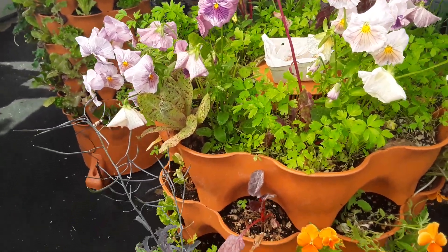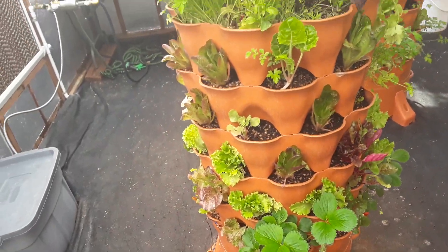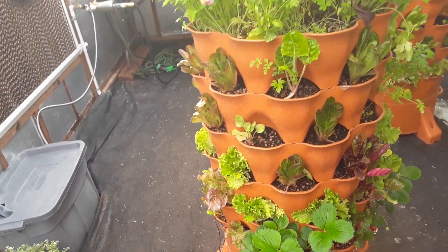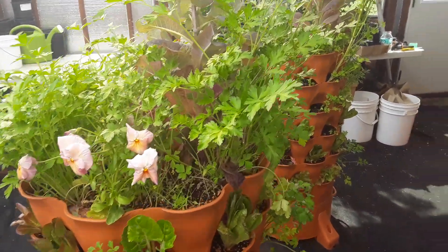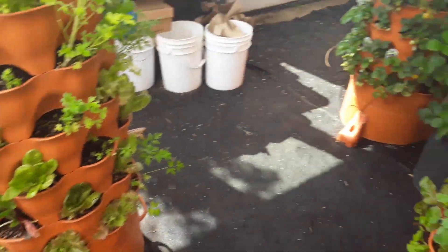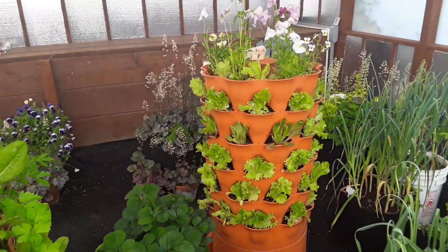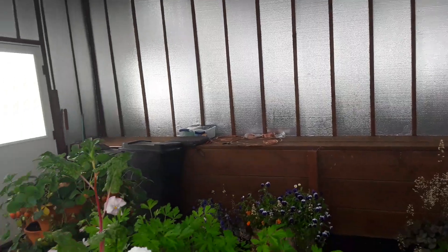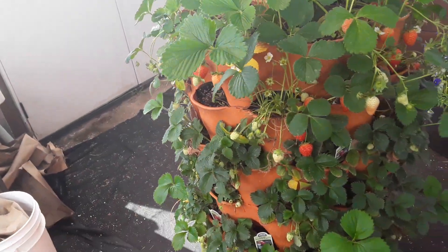Here are the towers. Each one of these vermicomposting towers can have six levels, with nine little plant holders each — about 50 plants on each one. This one is just dedicated to strawberries.